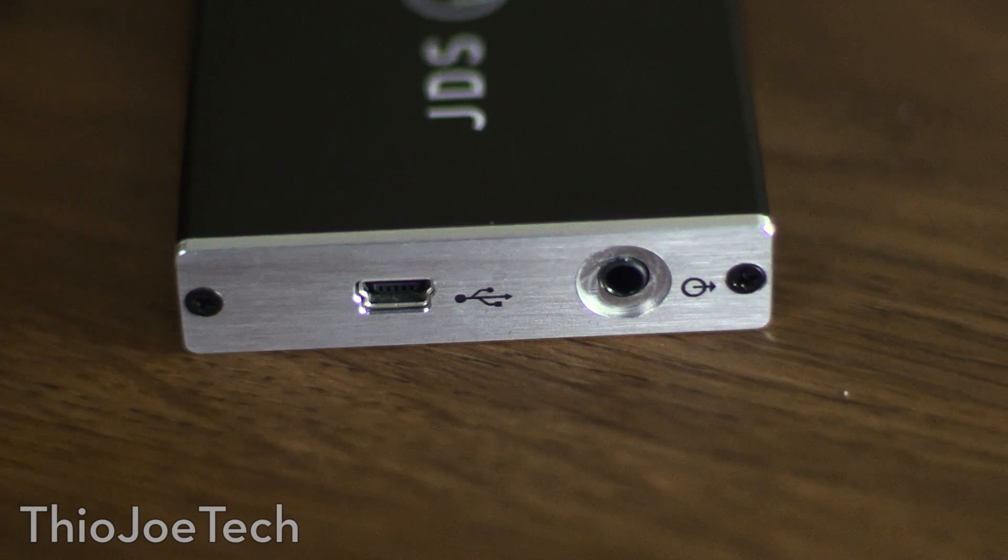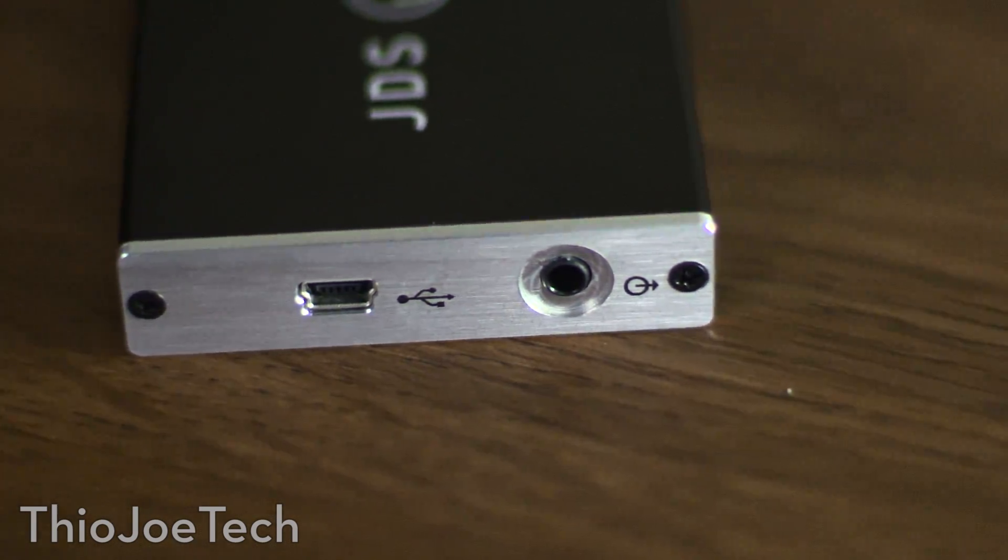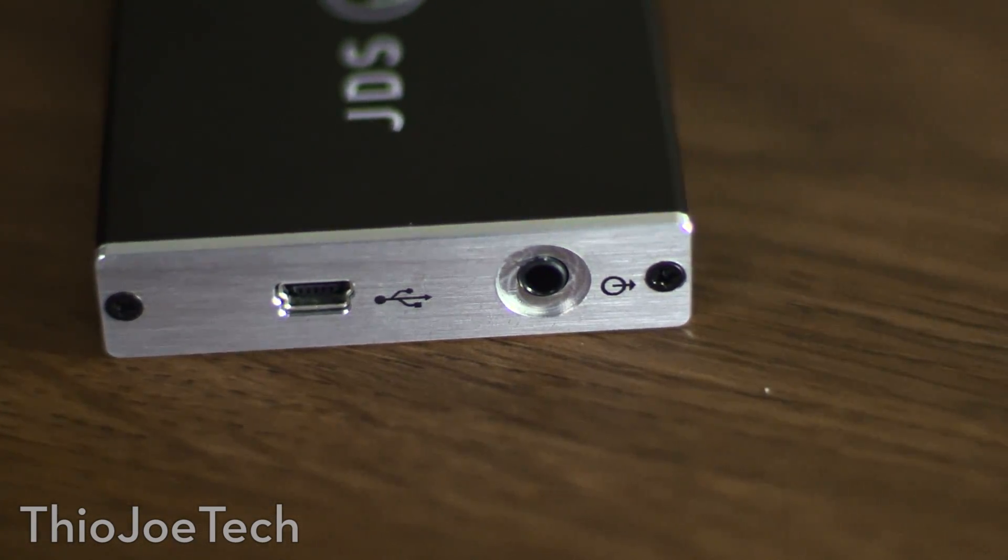With the ODAC, it's really simple — there are no buttons or anything. It's USB powered: you plug it into the computer and it's just a line out. No other bells and whistles. Very simple, and it works.